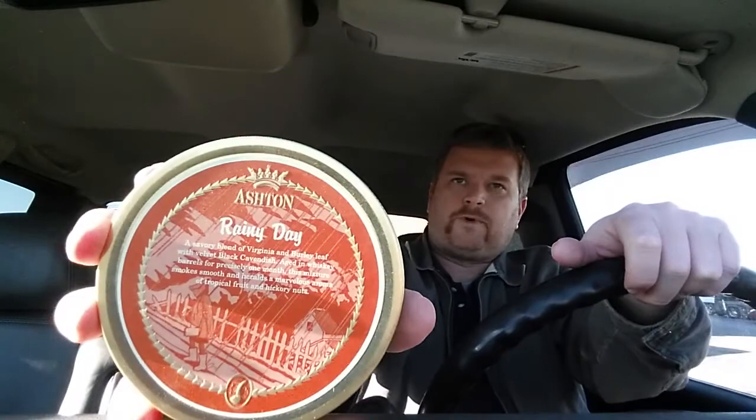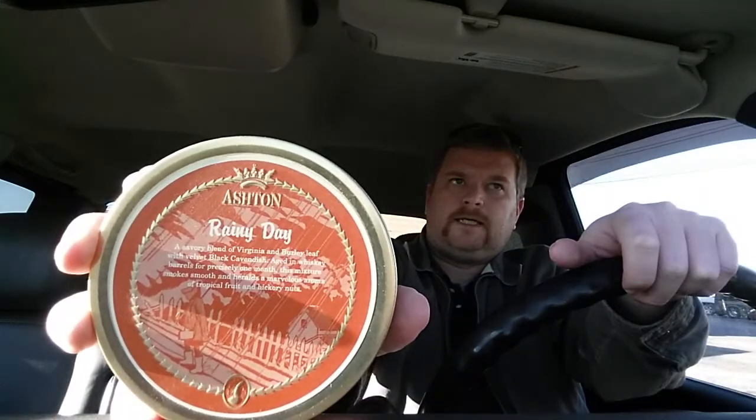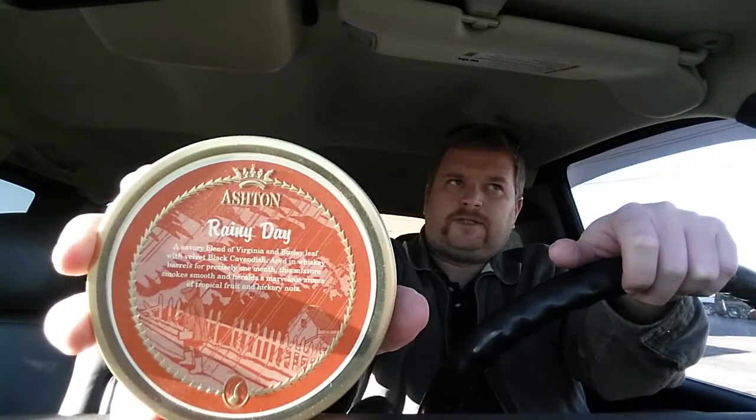I also enjoy the tin art on the second one. It is Ashton's Rainy Day. I just briefly looked at these - it says Virginia, Virginia Burley, and Black Cavendish aged in whiskey barrels. I didn't read that part before buying it. Are these good? I don't know, I'll try them and let you guys know.